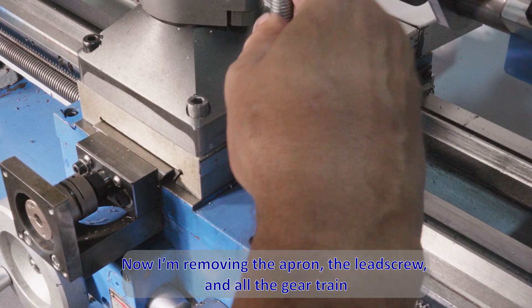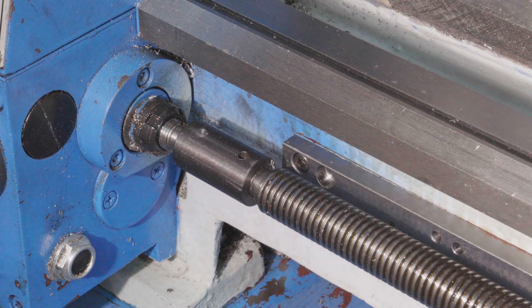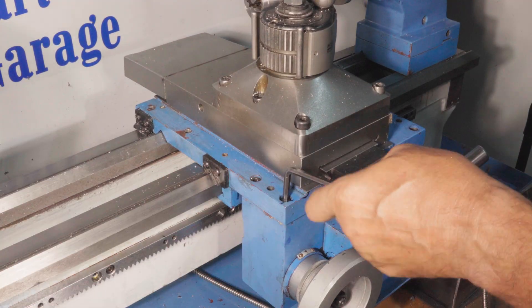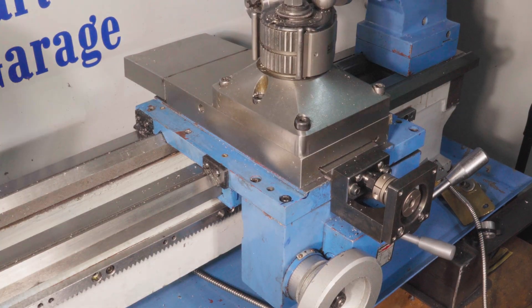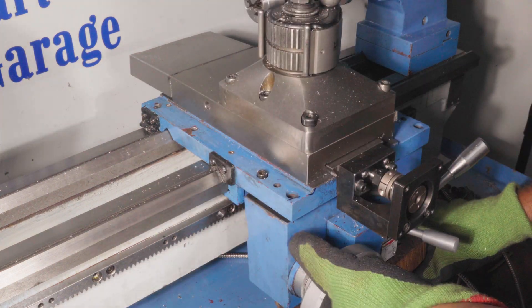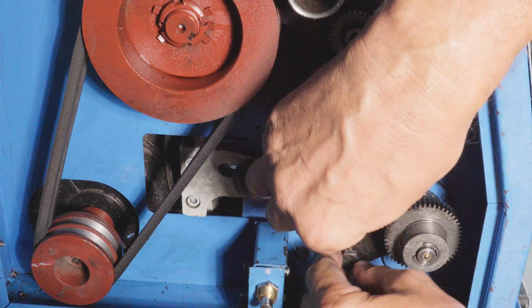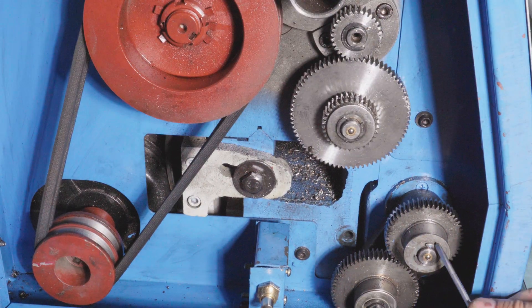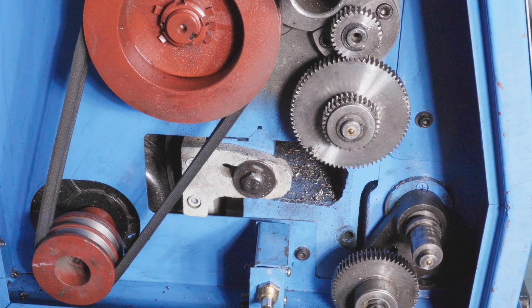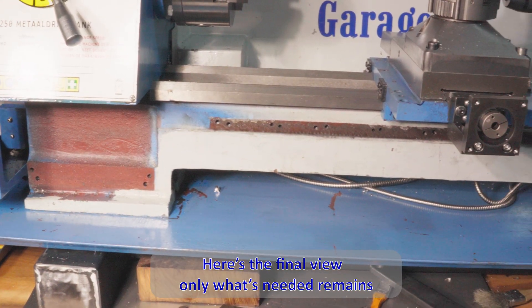Now I'm removing the apron, the lead screw and all the gear train. Here's the final view — only what's needed remains.